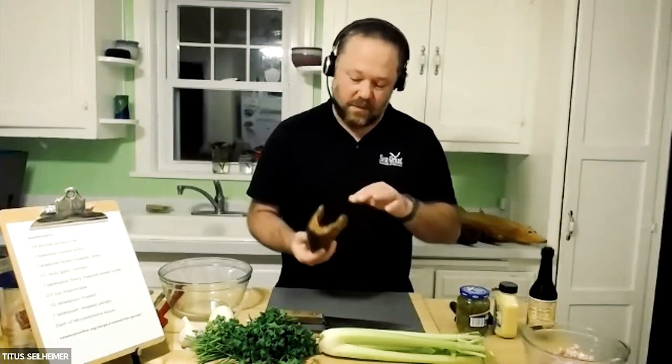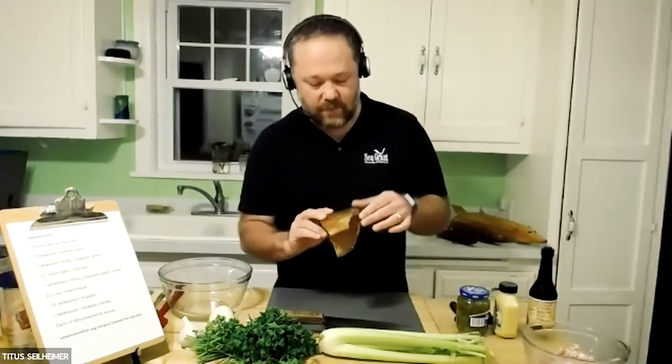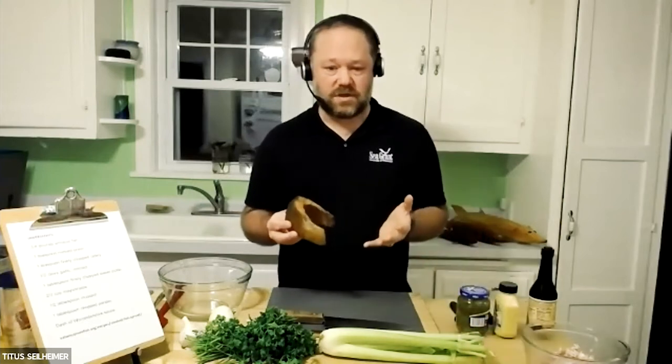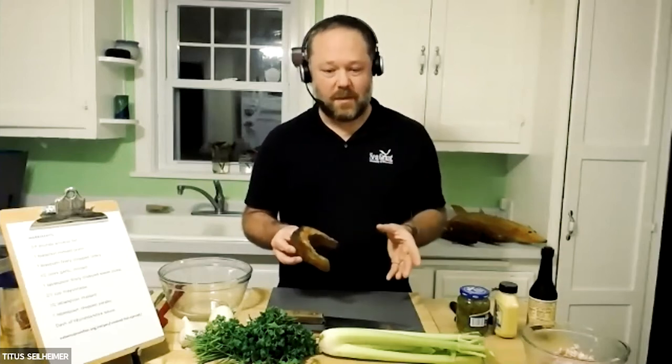I bought this today. It's locally sourced from Two Rivers, Wisconsin. The bones are in here — it's just cut across the fish, with a pectoral fin here as well. This is one of the ways you might see a commercially caught fish, but you can also look for whitefish as boneless fillets that are then smoked. The place I buy my fish also smokes salmon, ciscos, carp, and a lot of different fish.